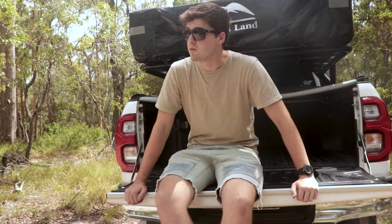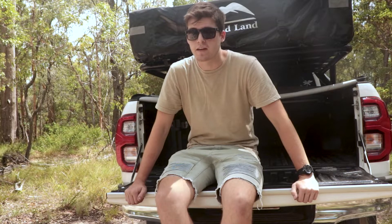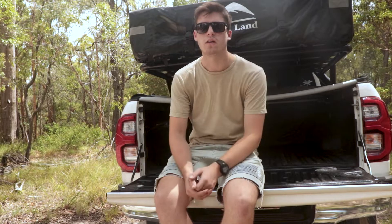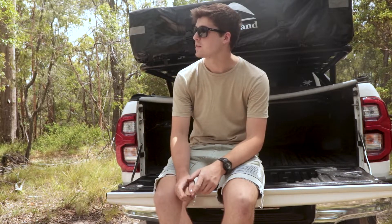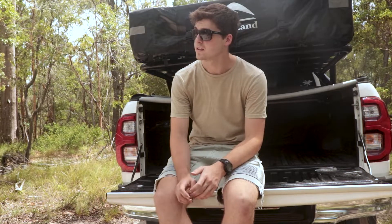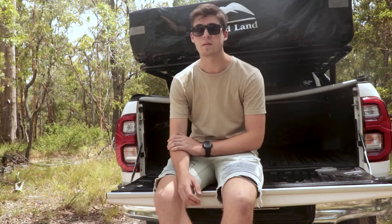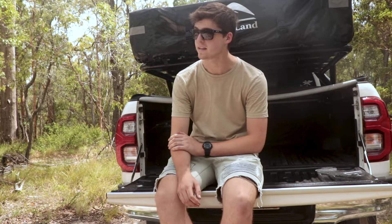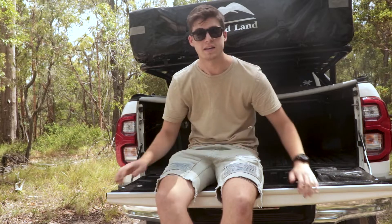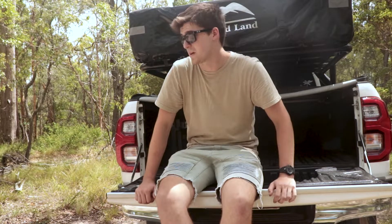If you ask me what my favourite mod is — it's not the lift, it's not the stainless snorkel. I'm going to say it's the wheels. I probably spent weeks and weeks just trying to find wheels I liked, and once I saw these I just had to get them. I contacted the boys at Easty Off Road and we picked them up. Took a few months to come in, but they look so good — they make the car. I'm so glad I didn't just buy simple steelies.